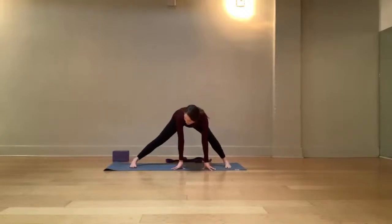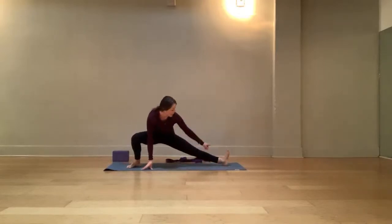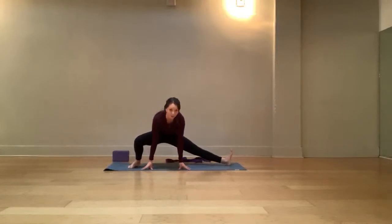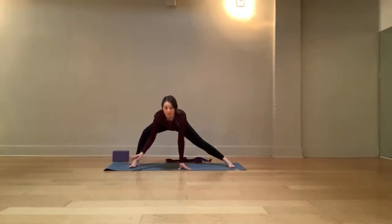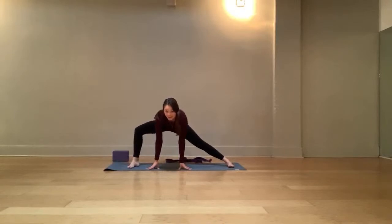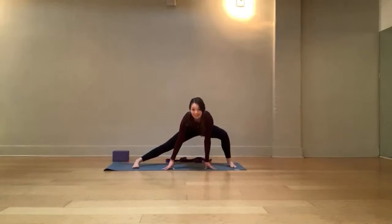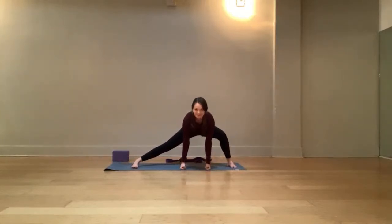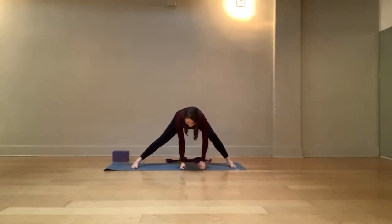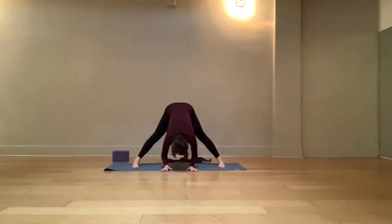Take one more breath — inhale. On the exhale, switch sides. Bend the right knee — you might angle those right toes a little out to the corner of the mat. You can consider spinning up on the heel of the left foot or keeping it neutral. As you bend into that right knee, check that the toes and knee are pointing in the same direction — the knee isn't buckling in or bowing out. Come back to center, then one more time bend into that left knee, find Skandasana. If you want more challenge, hover your hands. Two more breaths, then slowly lift the hips and straighten both legs. On the inhale, reach the heart forward. On the exhale, fold and let the head be heavy. One more breath.